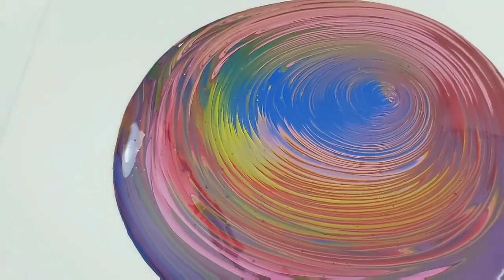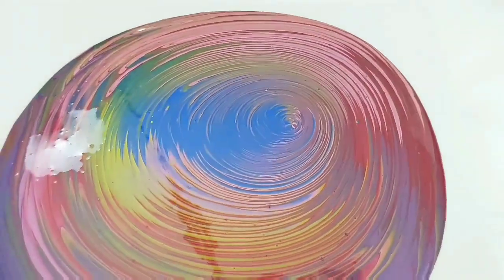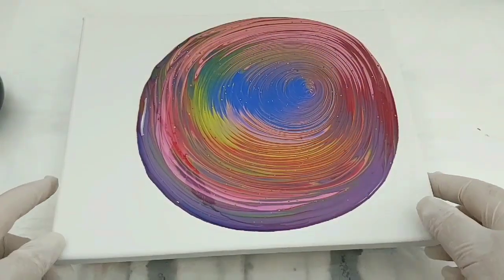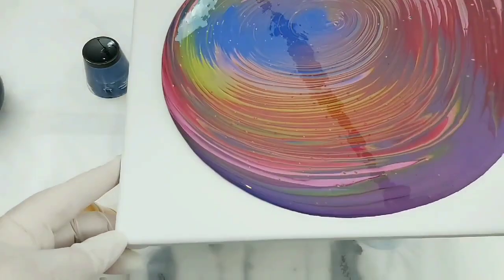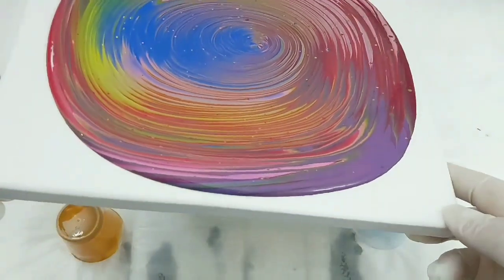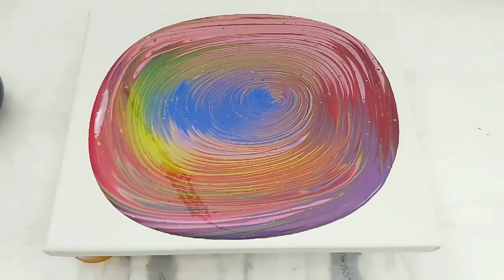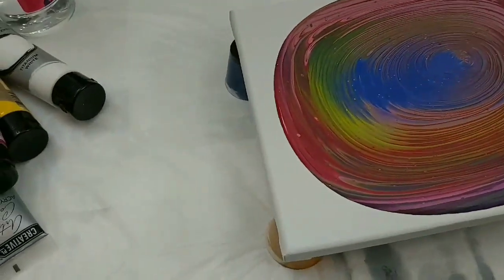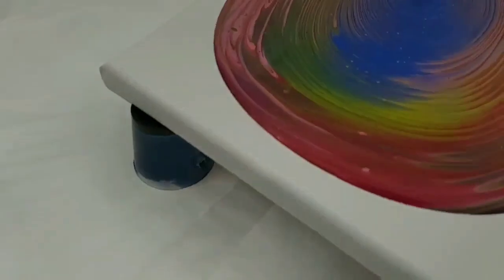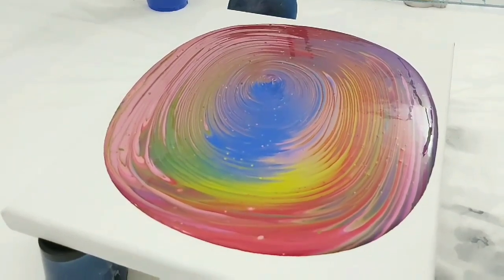Let me give you a bit of a close-up on those colours — there's some pink in there too. I'm just spreading it around a little bit. I don't want to go off the edges or the sides or anything yet because I want to have that luscious amount of paint on the surface just to kiss that top layer with the balloon.